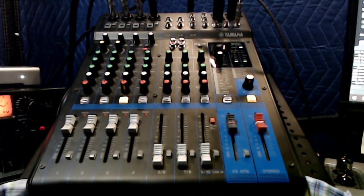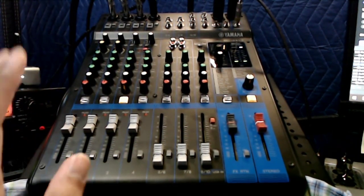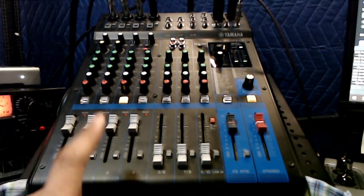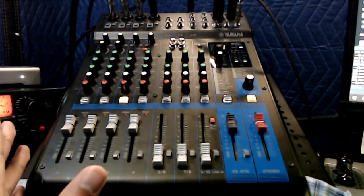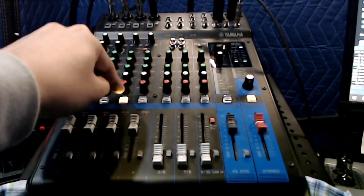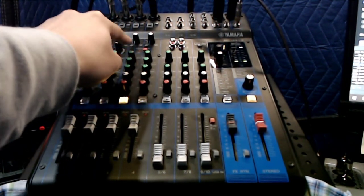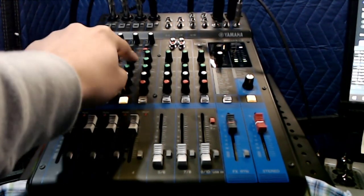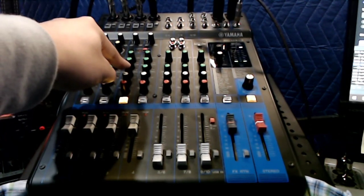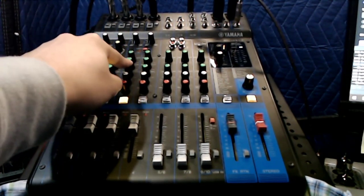I'd avoid boosting too much unless you have a microphone that's very dark and muddy to begin with. What I really like is that it fits my voice — it's supposed to be an all-purpose three-band EQ. Sibilance at 10k and nasal at 2.5k are fairly common problem areas, and 100Hz is pretty universal. However, if you have a high-range soprano or a female vocal, those frequencies may not be as useful.